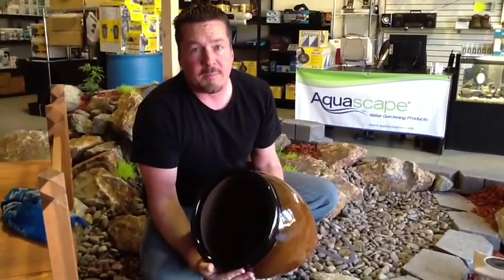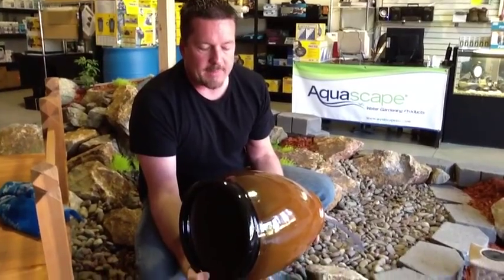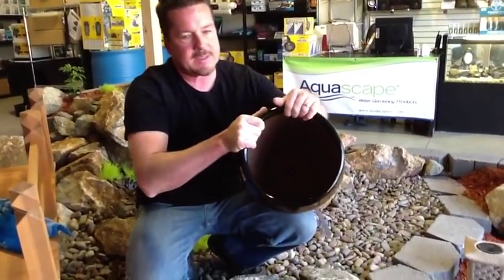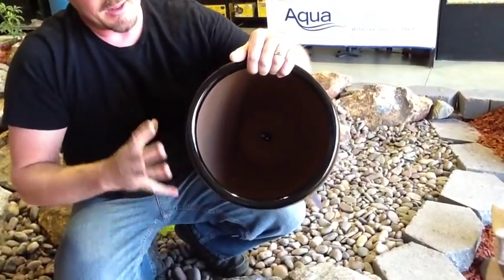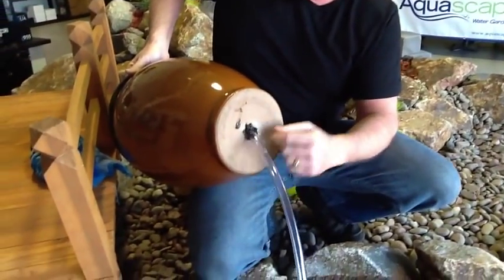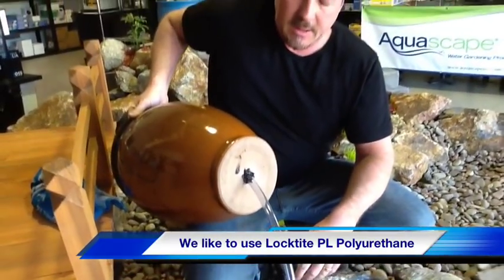The next thing is to figure out what you're going to use as your water feature. For ours, we chose this nice ceramic vase. It's got a nice water volume, but we want to make sure the inside is sealed off. As you can see, there's a tube coming in through the bottom of the base. We prepared it ahead of time by applying silicone sealant around the bottom to ensure a watertight seal — get that sealed and let it set overnight.